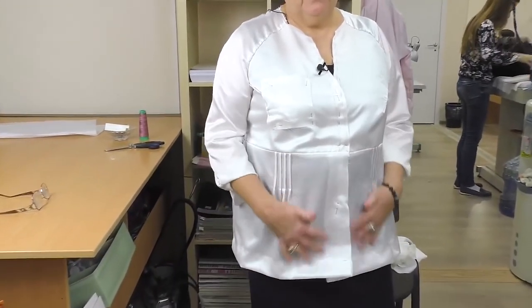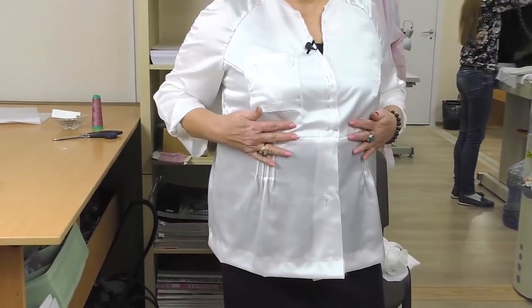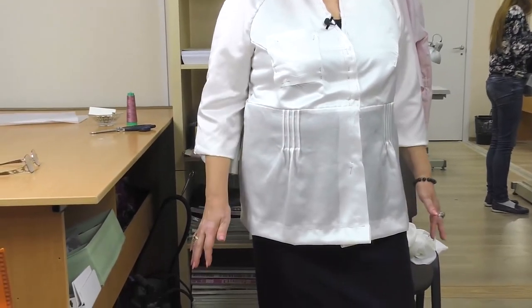Have a look at me — the blouse is very nice. Of course, I'm not going to wear it with a dark top underneath. The item is just tacked for now, so it doesn't fit me perfectly, but it will when I iron it. Have a look at these pin tucks — they are amazing. I strongly recommend making them, especially if you want to hide some parts of the body.